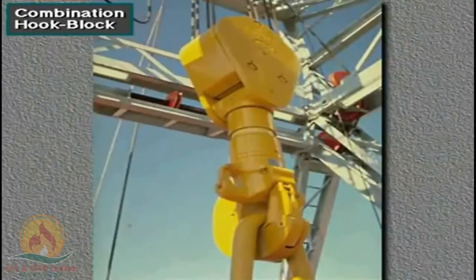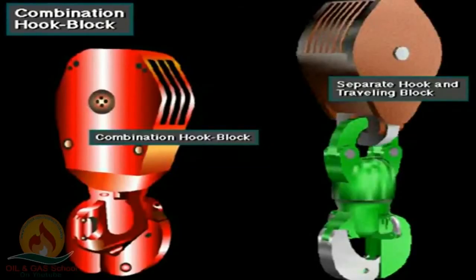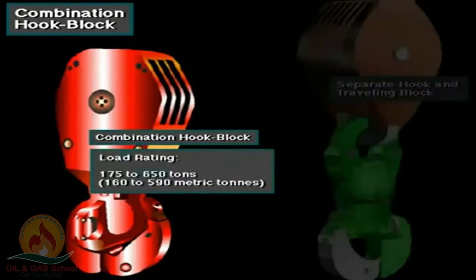Some traveling blocks have built-in hooks, forming a single integrated unit. The combination hook block is shorter and therefore allows more traveling distance when mast height is limited. Typical combination hook blocks have load ratings ranging from 175 tons to 650 tons, about 160 to 590 metric tons.